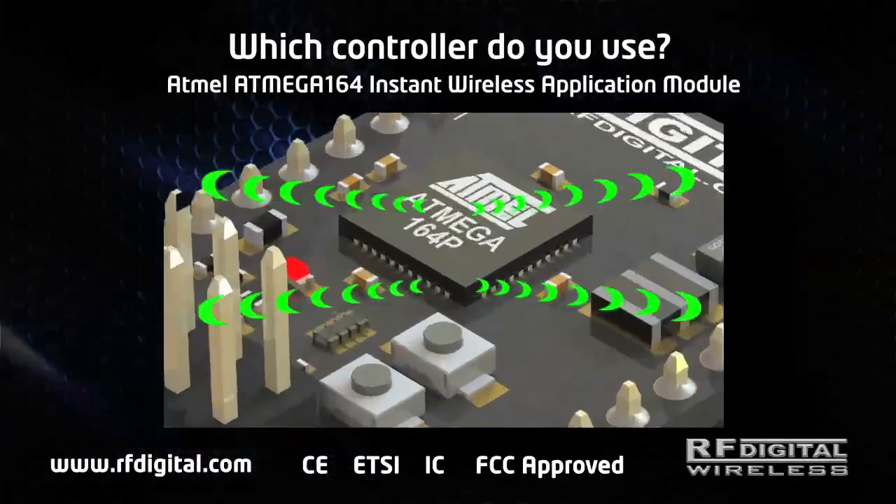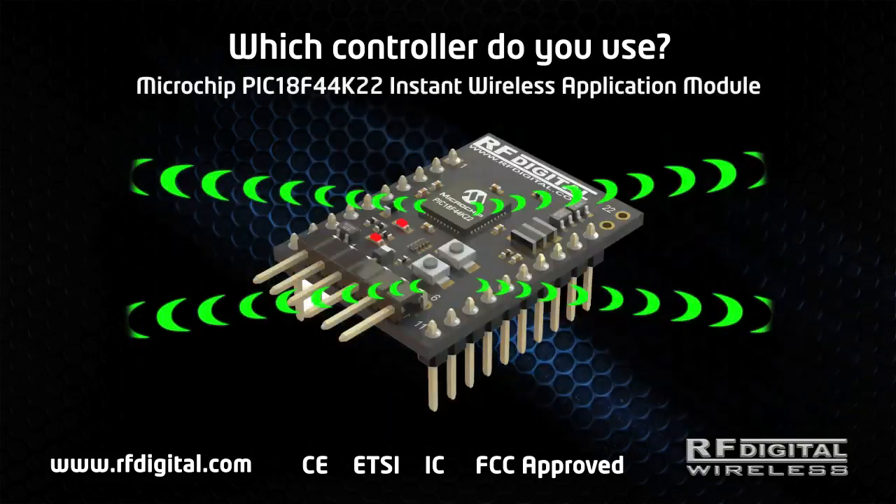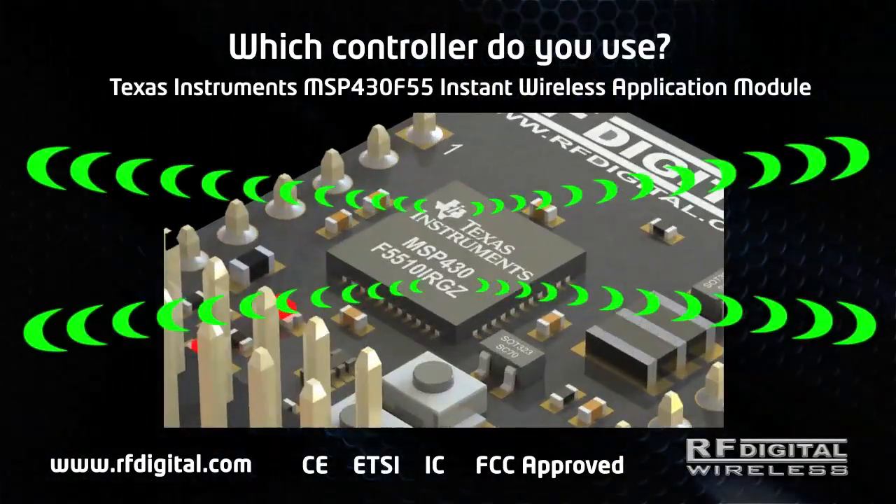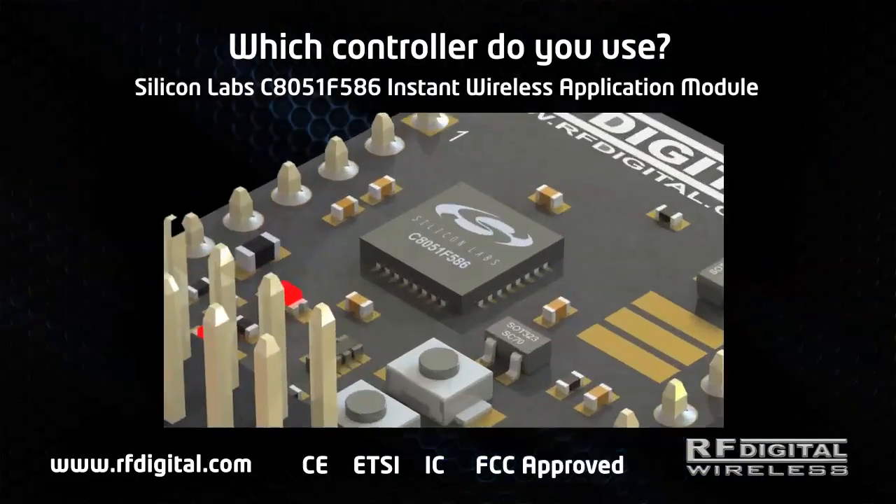Which controller do you use? Atmel AVR Mega, Microchip PIC, Texas Instruments MSP430, or Silicon Labs C8051?